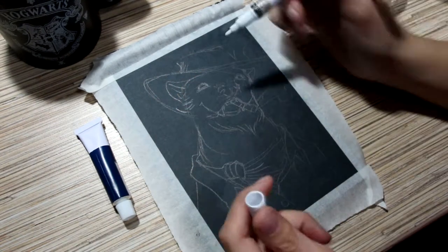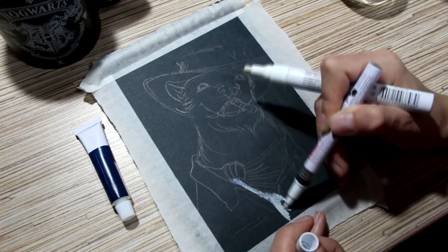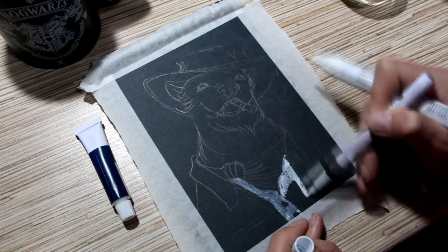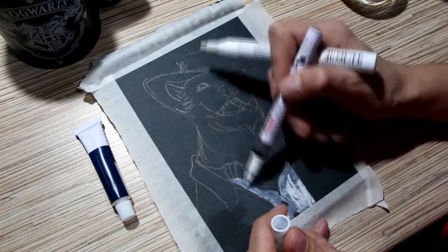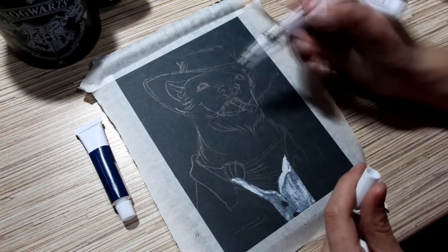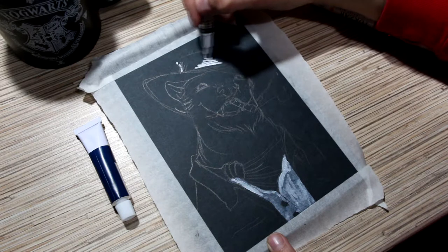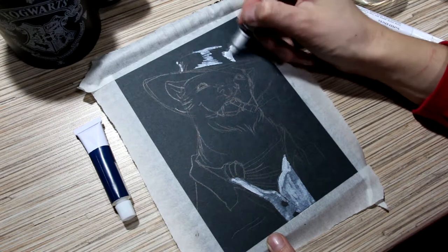The first marker I tried in my art is the expensive one, the Pentel marker. And it works here — it looks like watercolors and I think it works for this particular artwork. But I don't recommend it for those who want to use it like a Sakura pen, because it's too thin, too transparent, and too expensive.